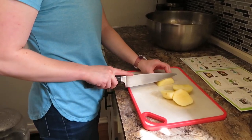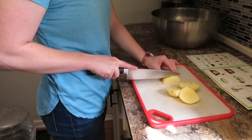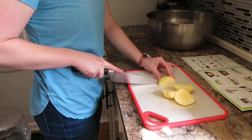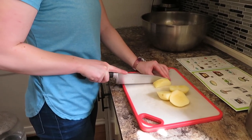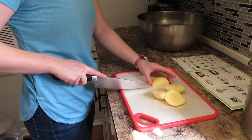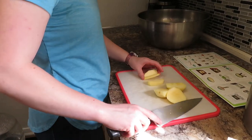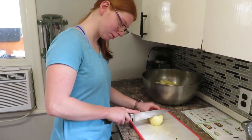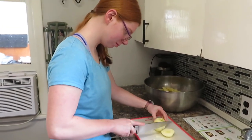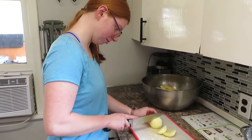And then you cut them this way? Yes. Do they look the same size as mine? Yeah, and that's good. Last apple. So our apple cutting is taking a little bit longer than we had anticipated.